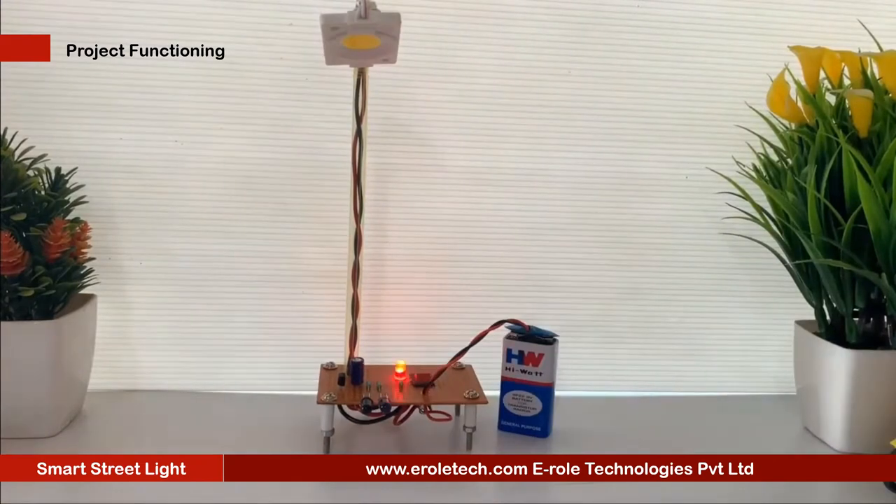This can be used to save a lot of energy instead of using a conventional system where the street lights remain on throughout the night time.